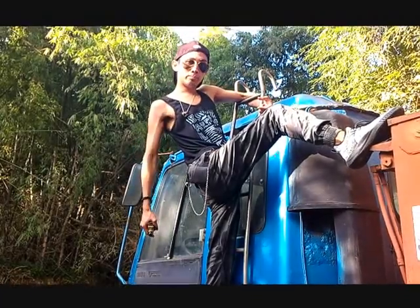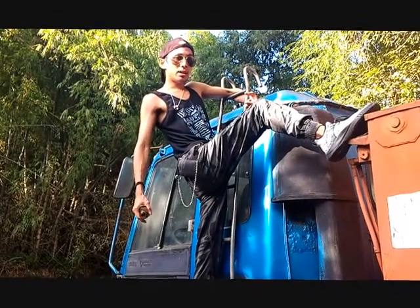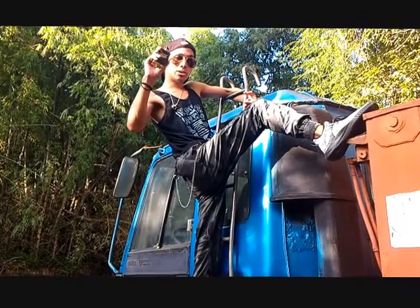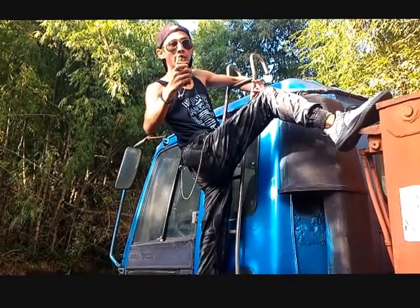Hi guys, this is Mix and I'm back for another review of another box mod. It's the Nuki V2. I'll tell you guys more about this in just a bit, but for now, let's have a vape.